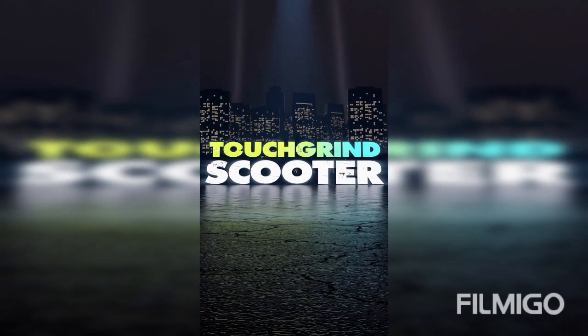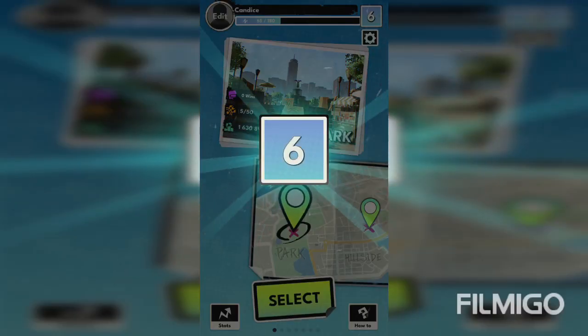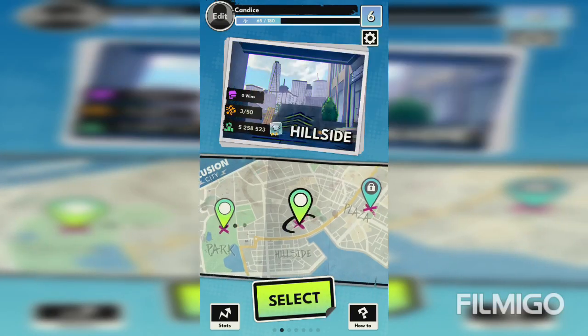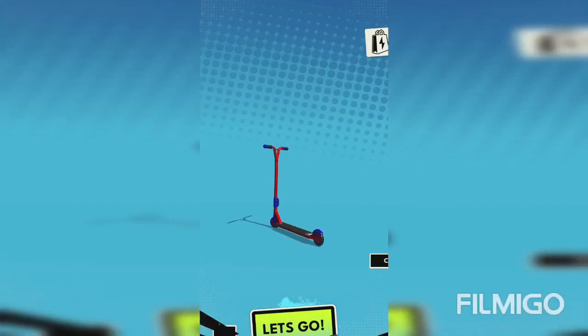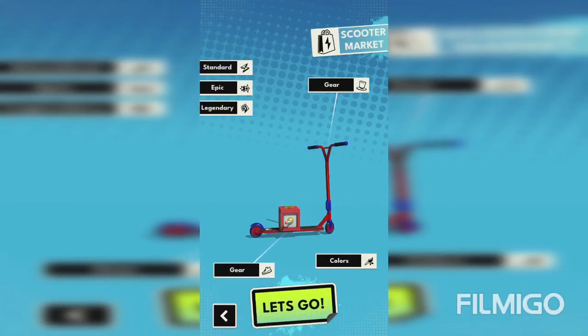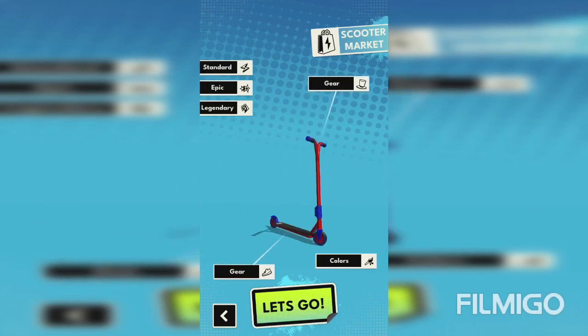Hey guys, welcome back to another video. Today I'm gonna be doing Quick 2, which is a fun game. As you know from my intro, you guys might be wondering — well, this is a pretty cool game. I've only been playing for like two days, and this is my scooter so far.